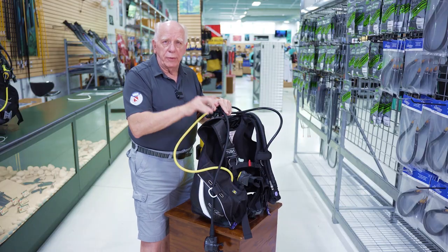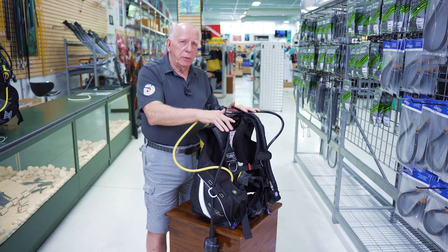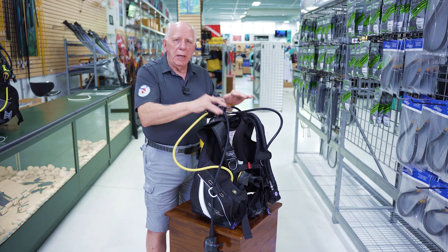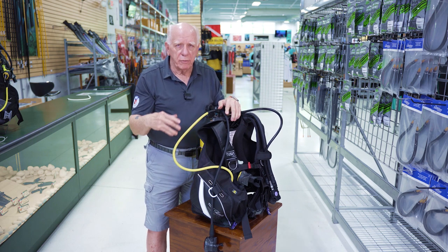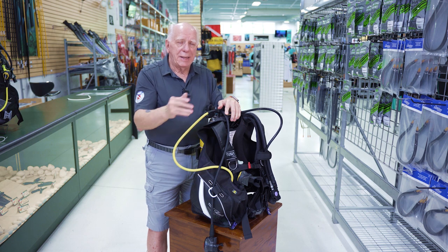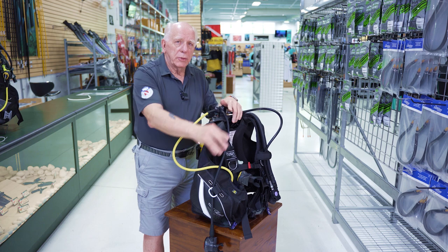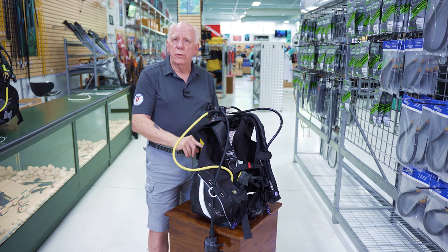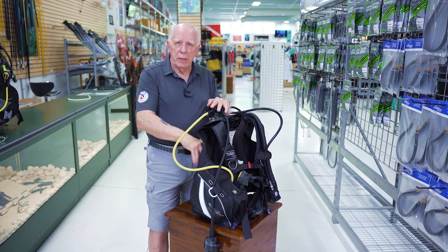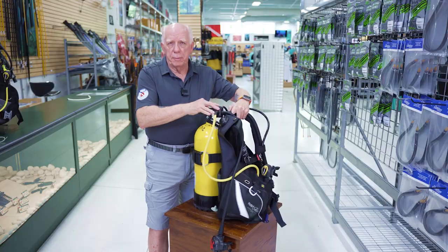Why do I do this? If there's 18 pounds of lead in the BC and you're moving it off the tank, you're trying to lift it — maybe five or six pounds for the BC plus 18 pounds of lead — it can get to be quite a bit to handle. So take that lead out. Don't forget to check the trim pockets if the BC has trim pockets on the back. Make sure you double check those.